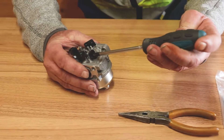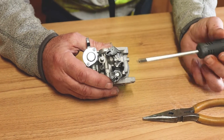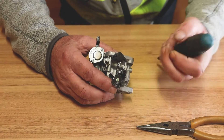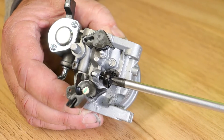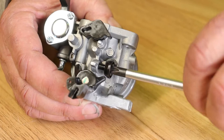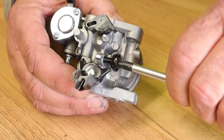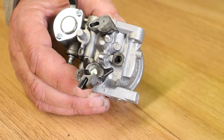We need to remove the idle jet. The first thing I'm going to do is take note of where this screw was — looking at it closely, I can see the protrusion on the back is about two millimeters. I'm going to remove this screw anti-clockwise and take it out. It's a plastic screw and it will unscrew quite easily. We'll put that to one side safely.